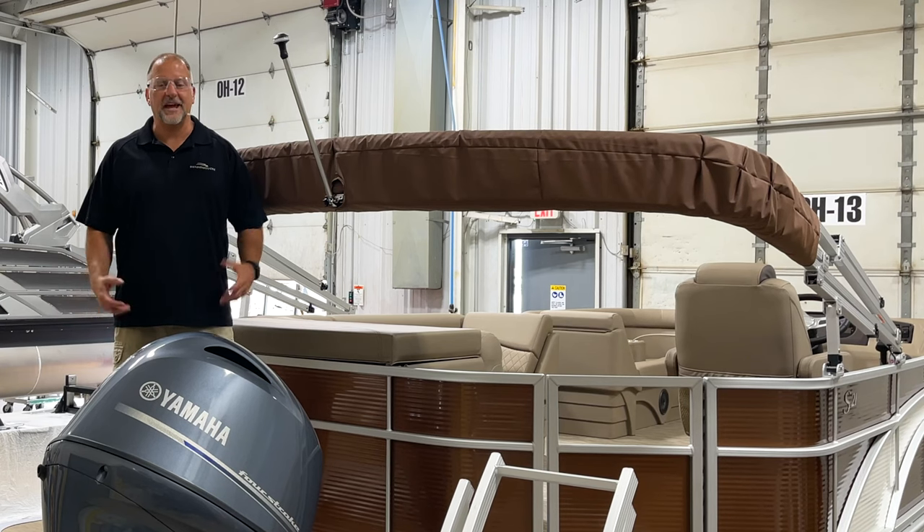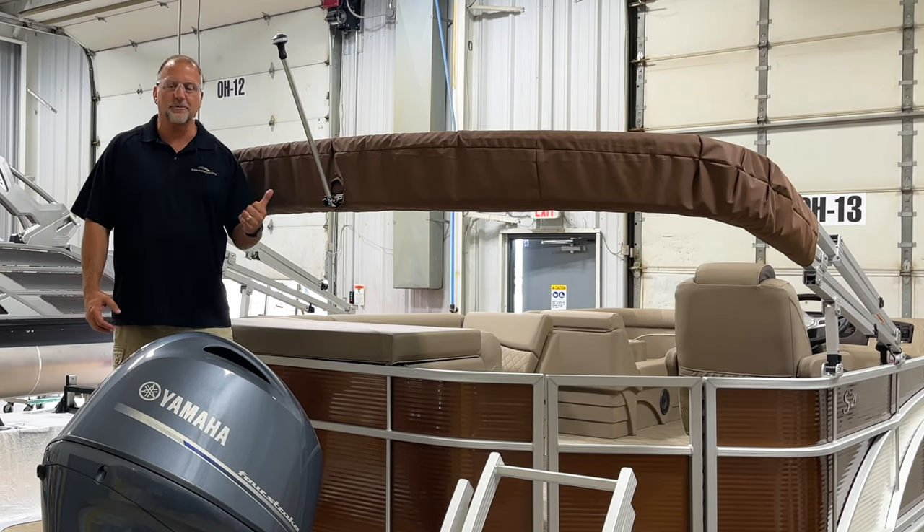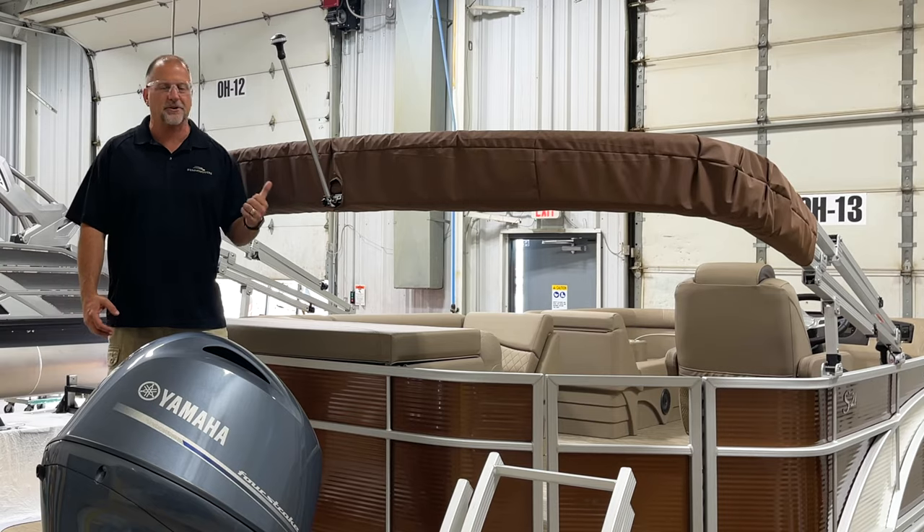Hi, I'm Greg from Bennington Marine. Today we're here at the plant, and we're going to talk to you about how to adjust your stern light on a standard Bimini frame top.